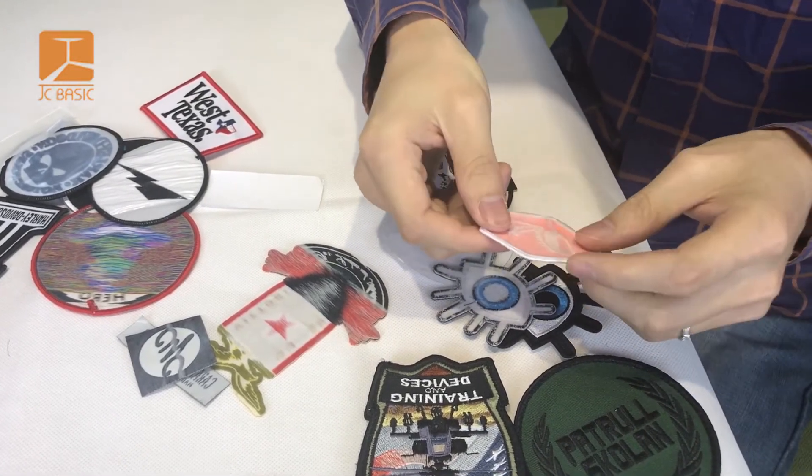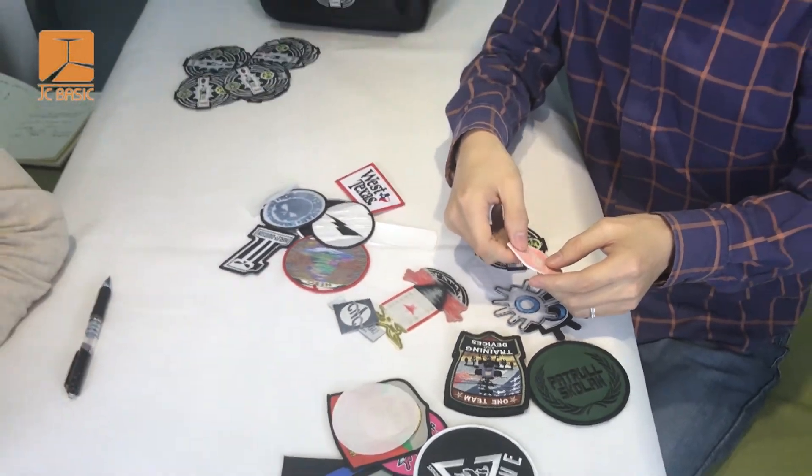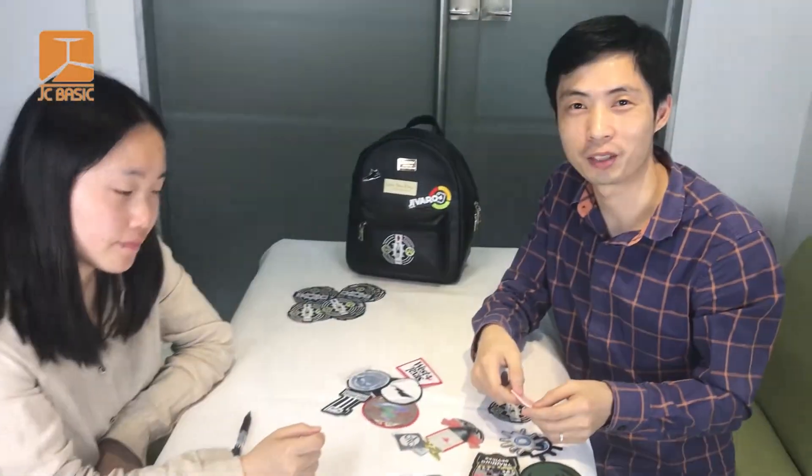Next time we will introduce how to iron the patch on the garment. Thank you for watching — welcome your business inquiry.